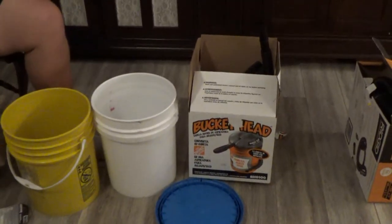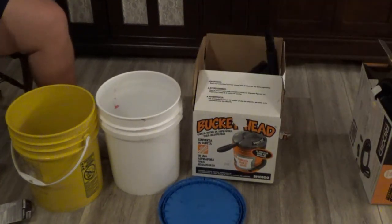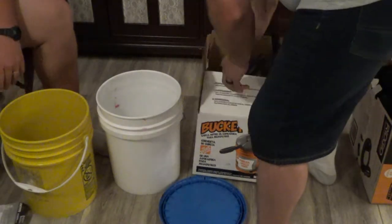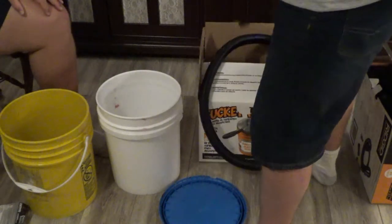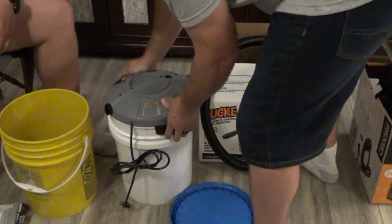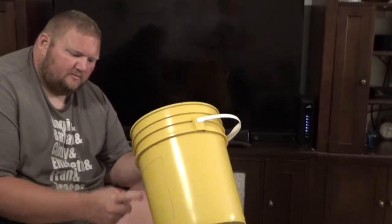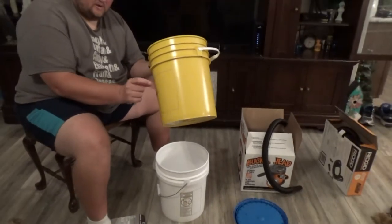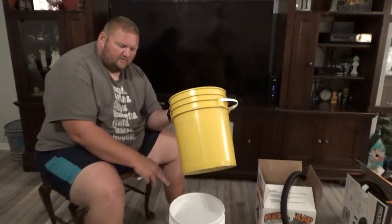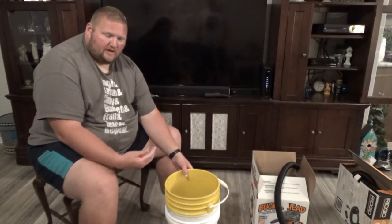First things first, we've got to choose which bucket we're going to have the bucket head on, and we need to make sure the bucket head actually fits onto the bucket. Change of plans — apparently the buckets are not the exact same size; the lids are, but not the bottom. So this one's slightly smaller than the white one. We're going to use this one as the cutout bucket because we want a little bit of separation between the sides when the inner bucket sits down inside, so there's actually room for the air to be sucked through.